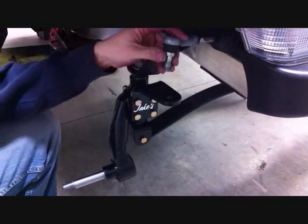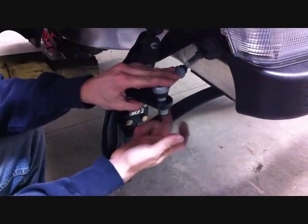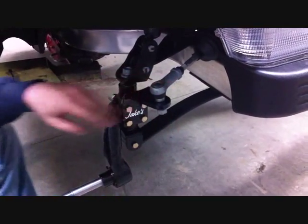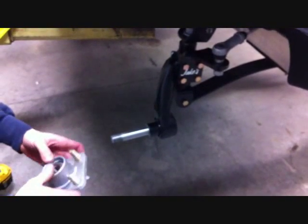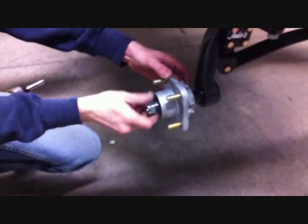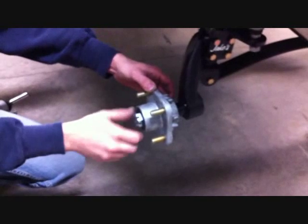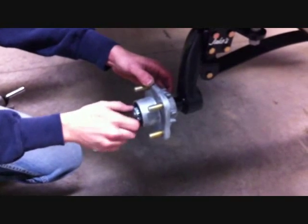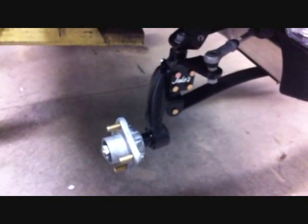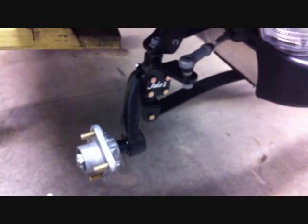Now using the stock hardware, install the tie rod ends to the steering arms and securely tighten. Now install the stock hubs to the new spindle and you're going to use the supplied slotted nut. Securely tighten this and use the supplied cotter pin, then reinstall your dust cover and securely tighten all the bolts. Do the same steps to the driver's side and you're done with the front assembly.